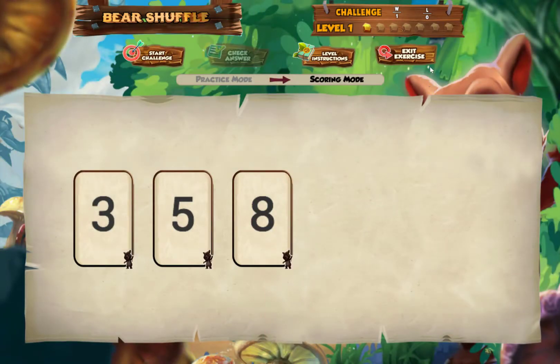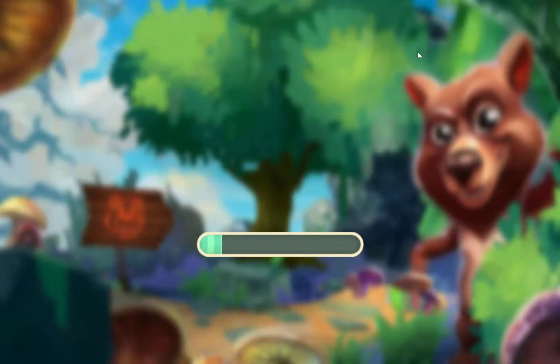I need to do it 7 out of 10 times to pass the level. I can keep track of how I'm doing in the top right, where it shows W and L for wins and losses. I've got one right, and if I did it 6 more times I would pass the level. But I'm going to show you another exercise instead.